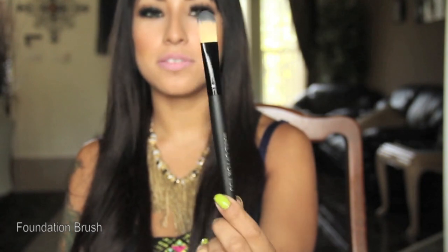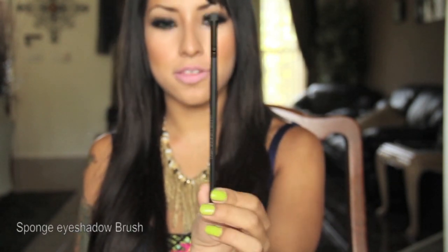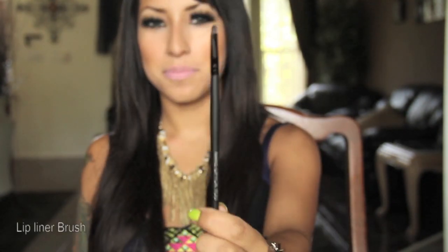The short eyeshadow brush. A foundation brush — I'm actually using this to conceal my entire face with. A sponge eyeshadow brush — I think it might be great for smudging. A lip brush. And an eyeliner brush.